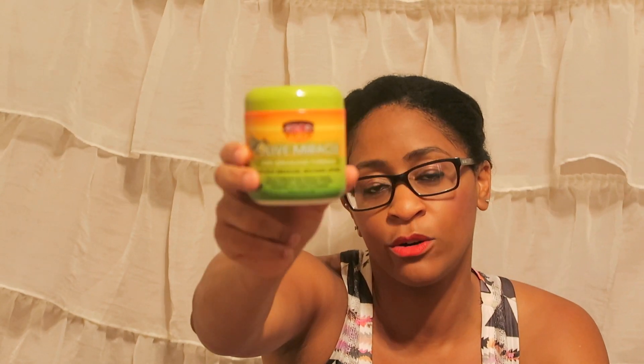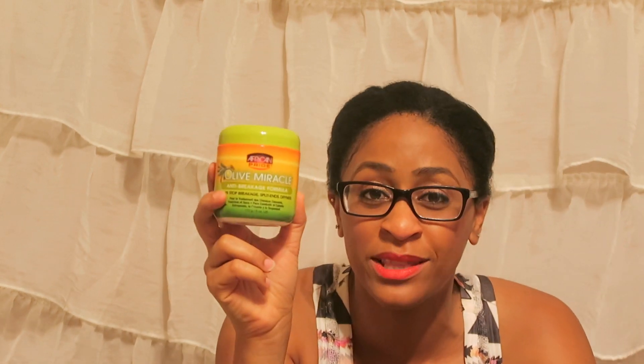The breakage has gone away, and the parts that were already broken and dry — it has helped, it's getting better. For three dollars it's a steal, it works, it's great. For all those parents out there with mixed kiddos, this really does help. But if your kid is not mixed it helps too, because I put this on my hair and it made my hair soft — it wasn't too greasy, it wasn't too oily. It's just a really good deal for both of us.